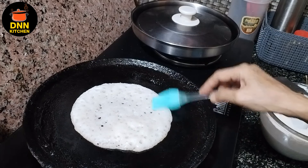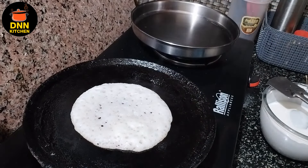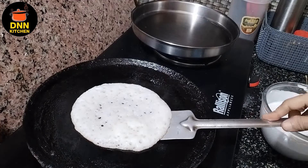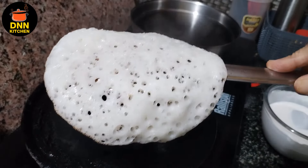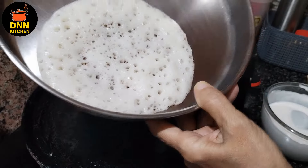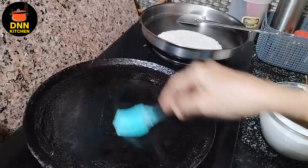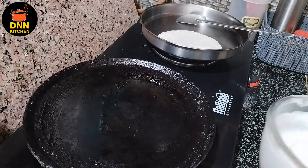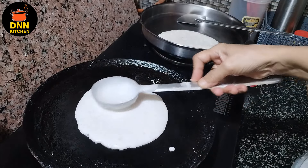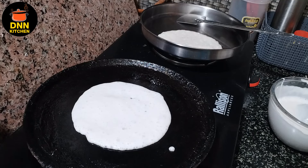We will be able to taste the taste in 3 minutes. Now we are ready for the rest of the cake. We are ready for the cake.